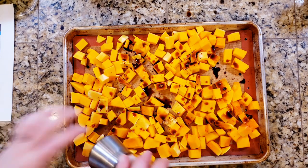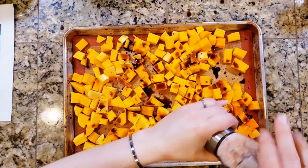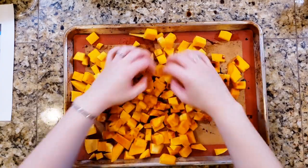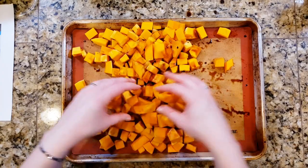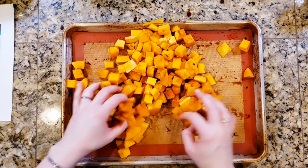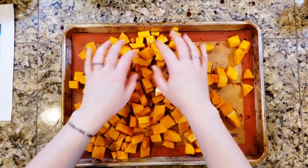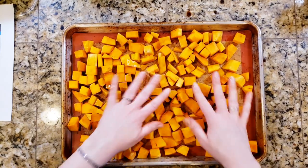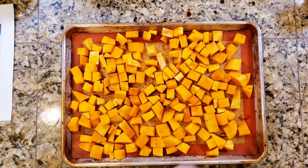I'm going to add salt and just use my hands to mix everything together - whoops, runaway squash! I'll rinse off my hands and get this in the oven. The oven is already preheated to 425 degrees.